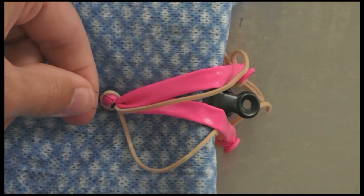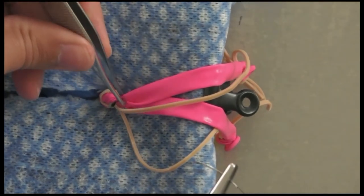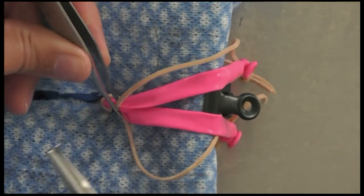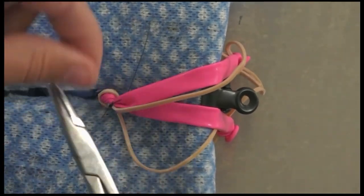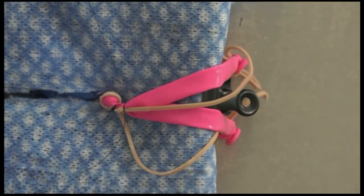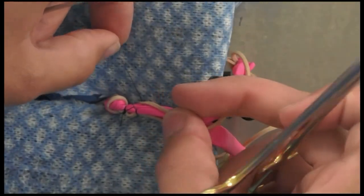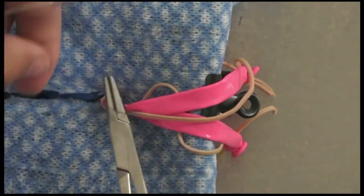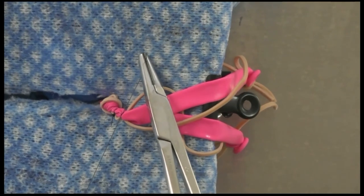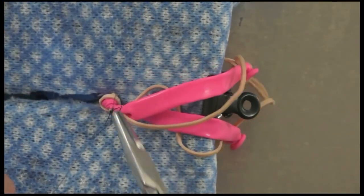I usually don't apply a hemostat until after my ligations, or apply it far enough away that it doesn't interfere. Here I'm doing a transfixation ligature. I like to put a surgeon's throw on one side — you could also do a second throw, but a surgeon's throw is totally acceptable — then wrap everything around and do a normal four-throw square knot on the other side, making sure to really strangulate all that tissue down. The uterus can be very friable.